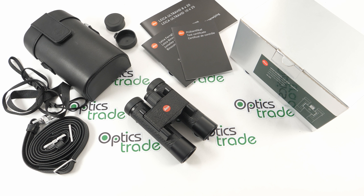Leica is a well-known company originating from Germany. They've been in the business of sport optics for a long time, ever since the 1950s. Their long tradition guarantees excellence and high quality standards.